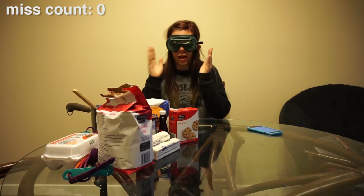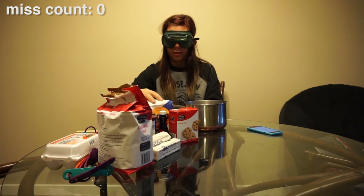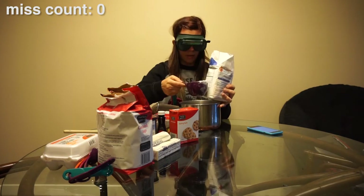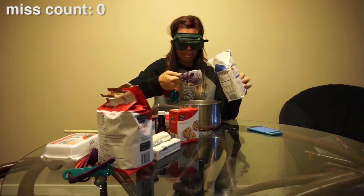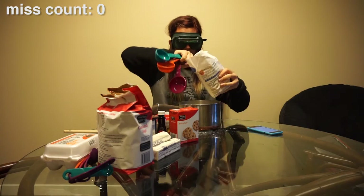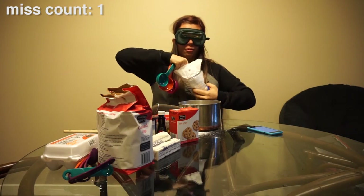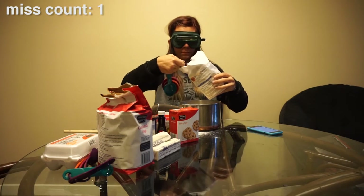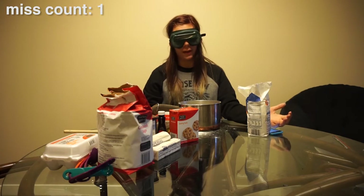First up I need two and a half cups of flour. I think this is flour. That's not a half a cup. That makes two. What was I at? I'm gonna do an extra one just in case. I have no idea if any of those went in, so hopefully they did.